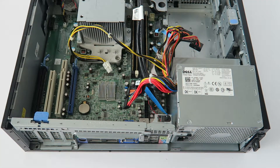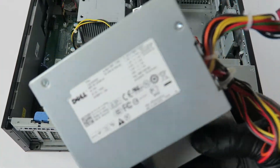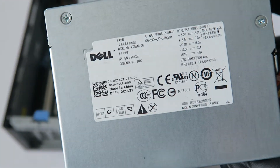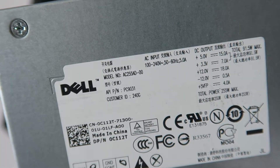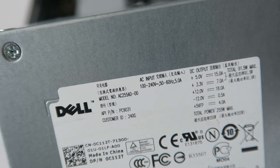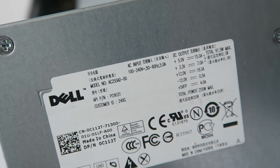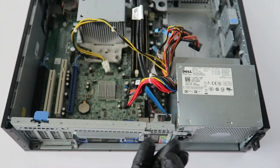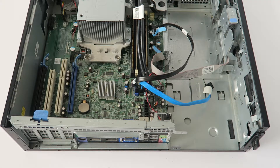Here's the old power supply and here's the newer one. I'm using the same model — this power supply works with both the Dell Optiplex 980 and Dell Optiplex 960 for the DT desktop. It's a 255-watt, so you can use the same power supply for both models.